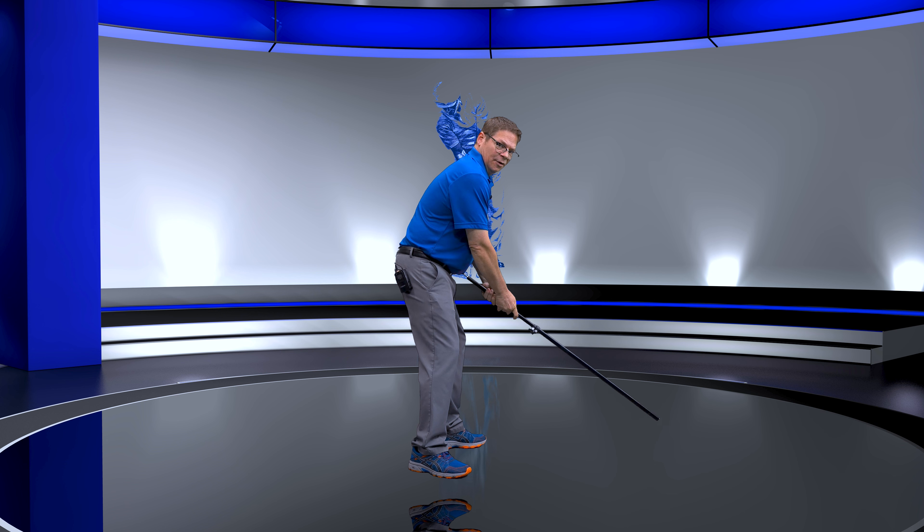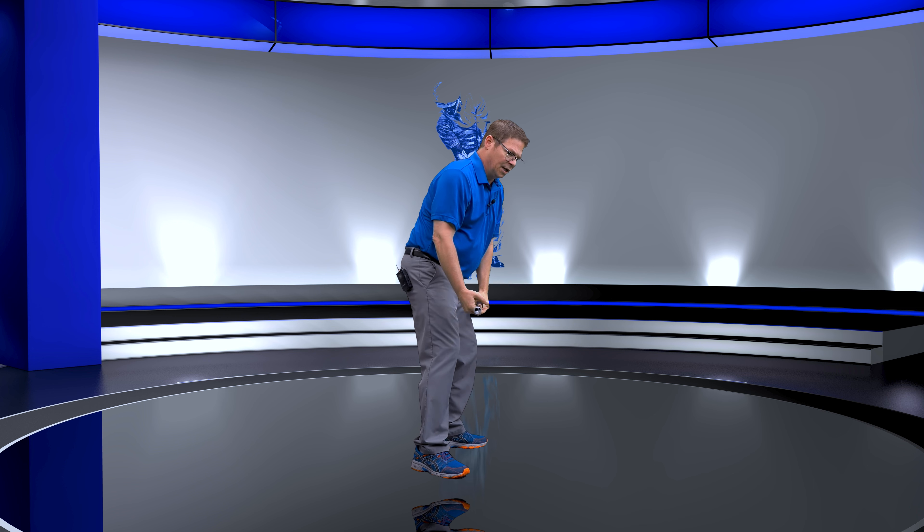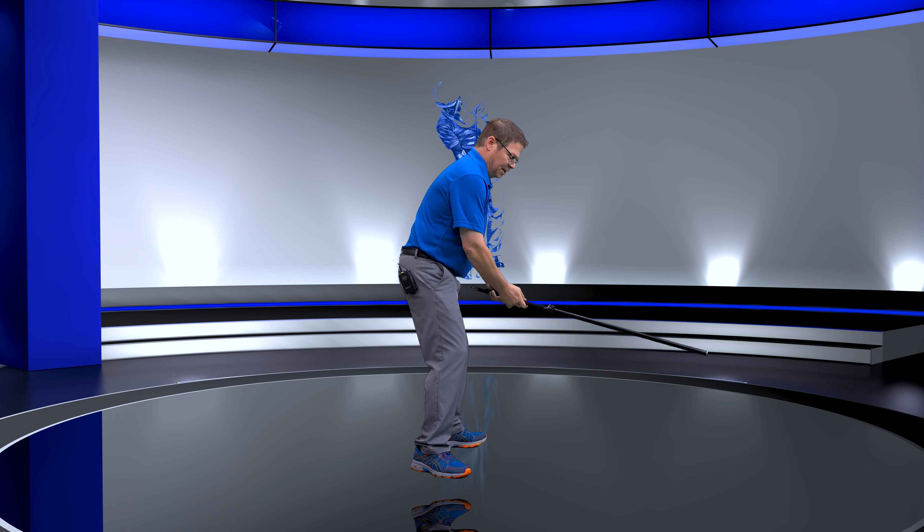Hello everybody! Today we're going to talk about a swing hack for seniors. Looking at this from down the line, all I'm going to do is take this rod and go to the top of my backswing. What we're really doing is combining the hand action with the pivot as we come down. This is a great way — what I call a senior hack — to make this work.